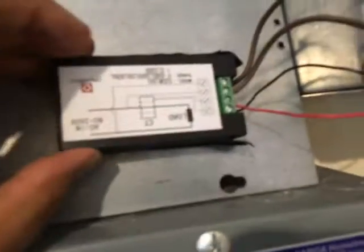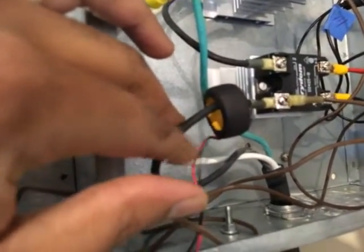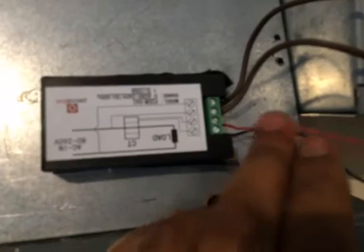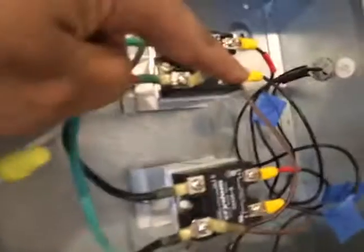I also had a request to show how I wired up this power monitor. This thing is upside down, so keep that in mind. I've got the CT — the current transformer — on one leg, the bottom leg of one of my hot leads. You can see the black and red wires. With the device upside down, the first screw has the black wire and the second screw has the red wire.